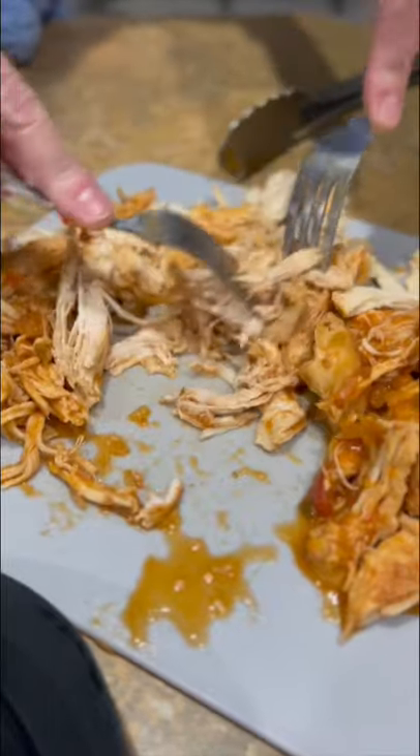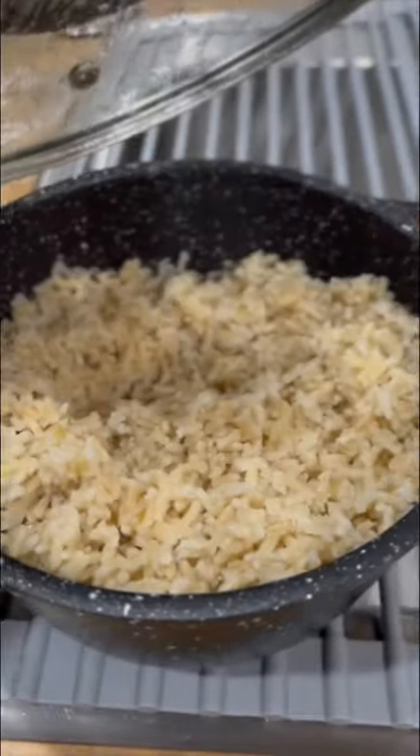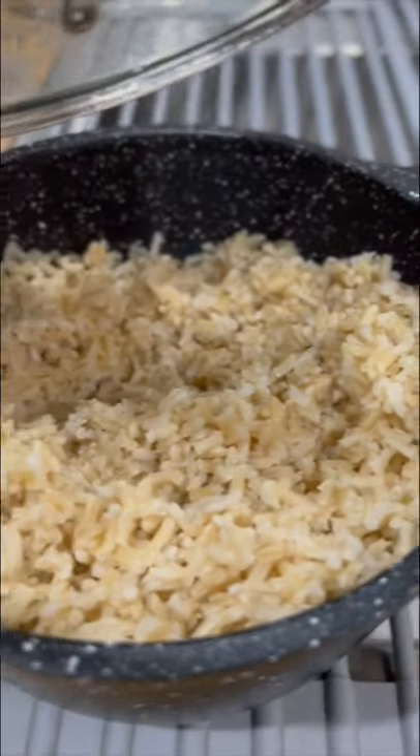Once your chicken is done, shred it and let it cool for 10 minutes. While that is cooling, make sure you make your rice. I did 4 cups, which is plenty for mom and I, and I did brown rice.